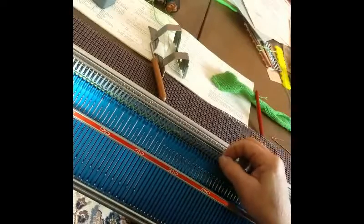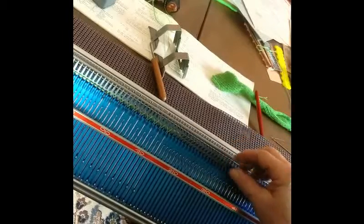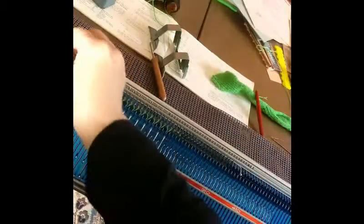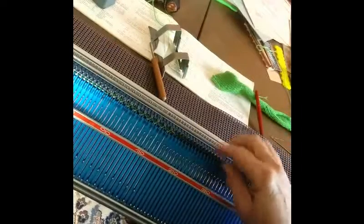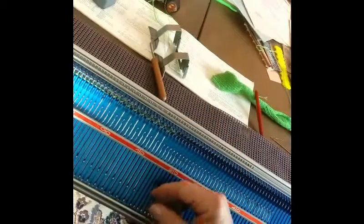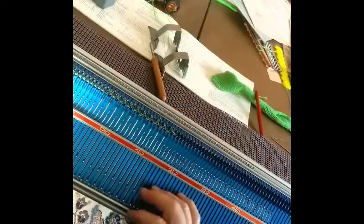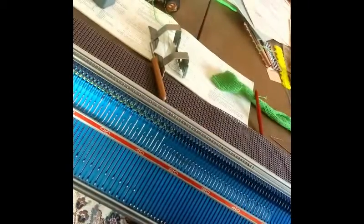We're bringing the cast on comb up from beneath and inserting the wire into the holes in the cast on comb. My cast on comb is sadly a little bit beat up, so you're going to see me struggling here and there. Here's the last knotty spot, and we'll drop it on down. It's important that you do give it a tug with the hand that's underneath.